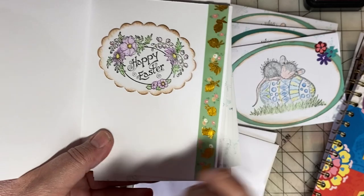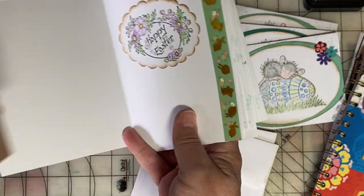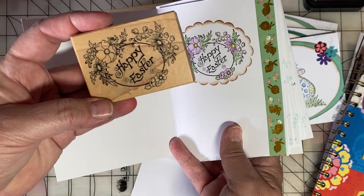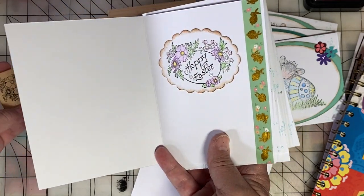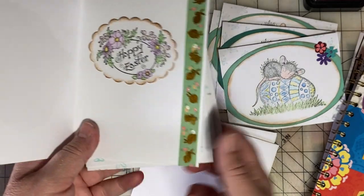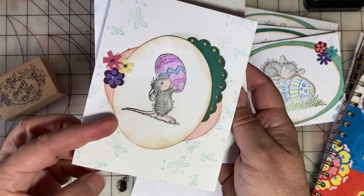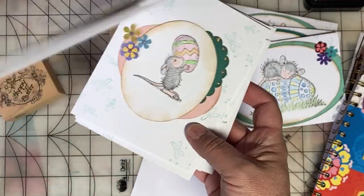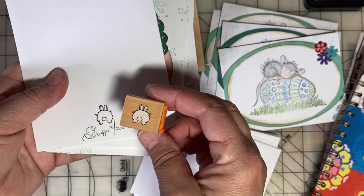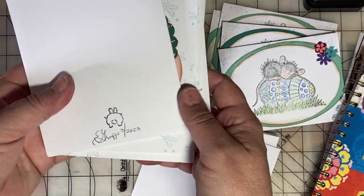On the inside I used a Happy Easter stamp — that's a PSX stamp from 1990, a very pretty detailed stamp. I did some more coloring with colored pencils, and I had some bunny washi tape that I just put on the inside of the cards. On the back I decided to use this tiny bunny because it's just so cute for my signature stamp.